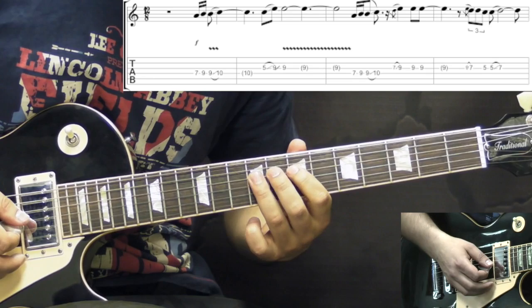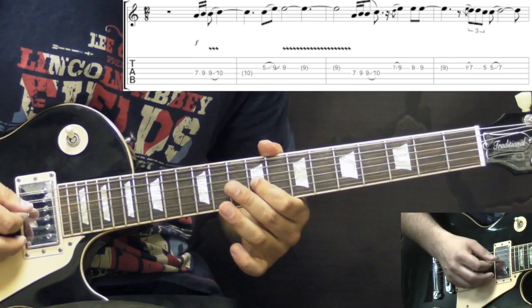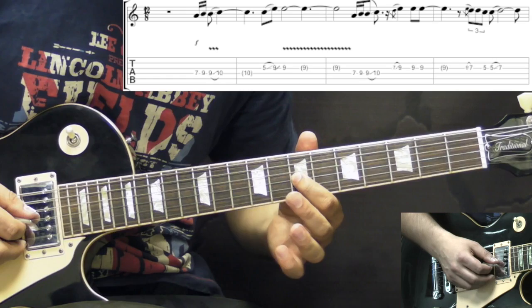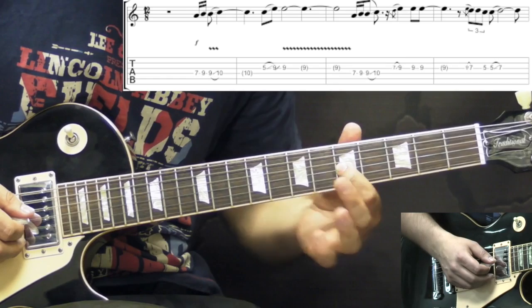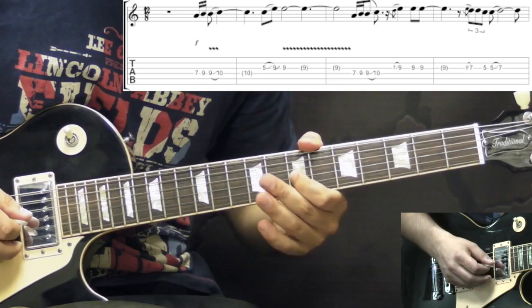The second phrase: the first part repeats exactly the same - we go 7-9, 9 to 10, slide on the D string. Then we have slides into the 9th fret on the G, then we pick it two times. Then we go down to the 7th fret, down to the 5th fret, and then slide back up to the 7th fret.